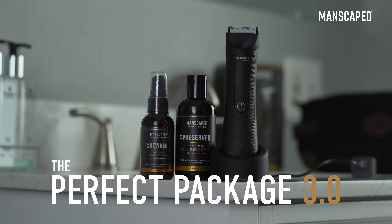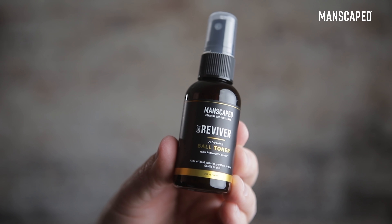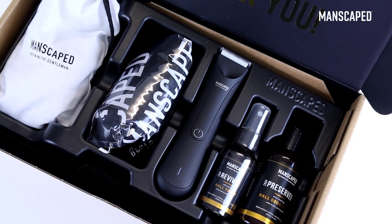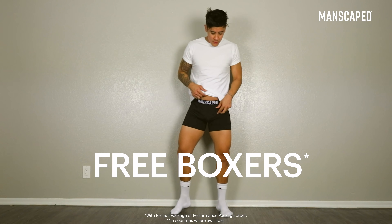With the perfect package, it has everything you need to fight sweaty, smelly balls. This kit comes with their Crop Preserver Ball Deodorant — that's Nutsack Cream — and the Crop Reviver Ball Toning Spray, a little touch-up spray for your dangly bits. Everything that's needed. The perfect package is the perfect package for your package. Manscaped also gives you a really dope travel bag and anti-chafing boxers.